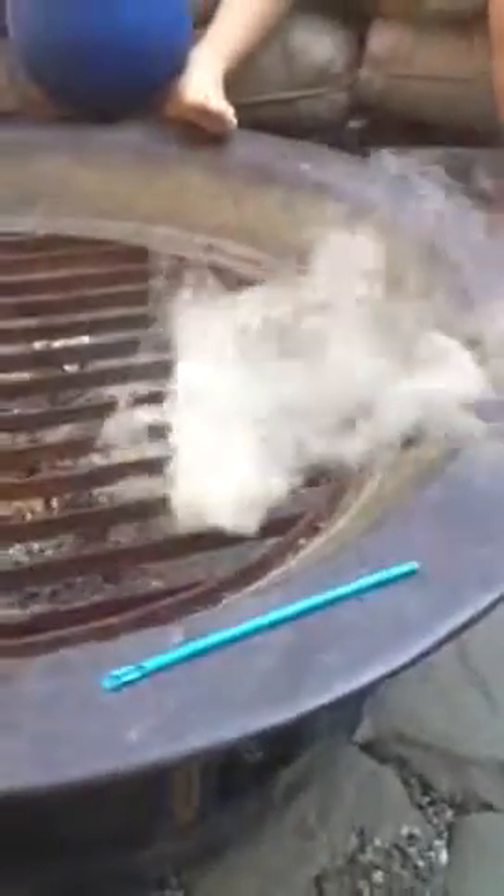Okay. And there it goes. And it's real. Whoa, you can't even see anything in here. Oh, don't breathe it.